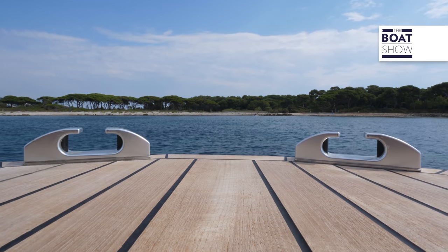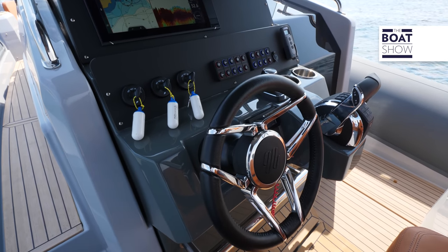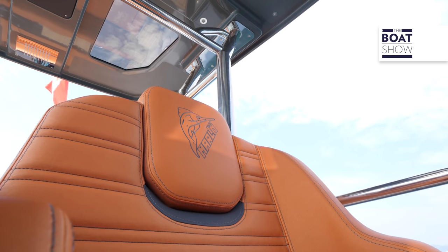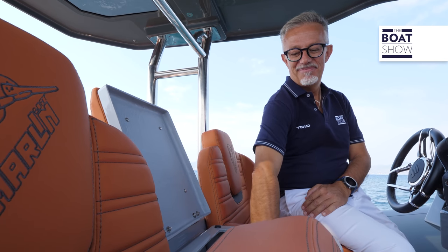In each area, there are details that improve usability. There is SIMRAD multi-function instrumentation in the control panel. Pilot and co-pilot have two independent seats, bordered by handrails and interspersed with an armrest which can also be used for storage.